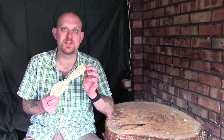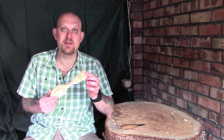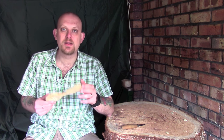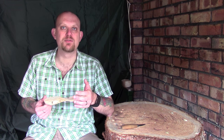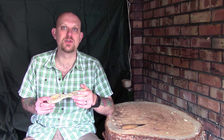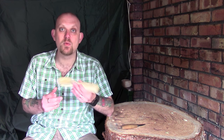So there you go guys, hopefully another fairly simple and useful tip from me - how to put a curve into a piece of wood. It really is dead simple. The whole purpose of these tips videos is to pass on some of the experience and tips that I've learned from people, because they aren't really useful until somebody tells you. I hope it was useful guys - comments and questions in the box below, hit like and subscribe if you'd like to see more, and I hope you'll join me next time. Thanks guys.